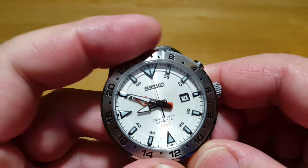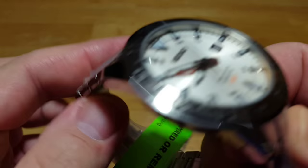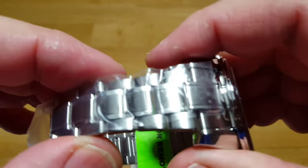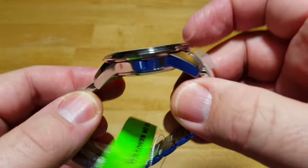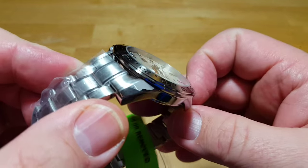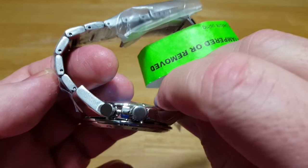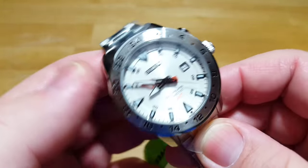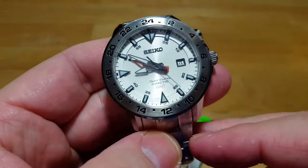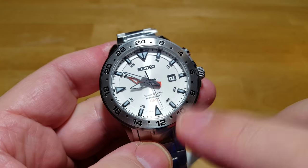The bezel is not movable — it's fixed — and that's for the GMT function. The bracelet is a little bit higher quality than your normal Seiko bracelet, with a few more polished surfaces on it. The case is highly polished. Being a Seiko Sportura, it's just going to be a generally nicer, better-built watch. All Seiko watches are great value for the money, but when you get up to the Sportura and Ananta line, you're going to a different level of Seiko.